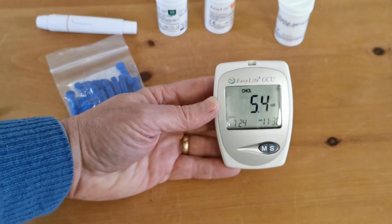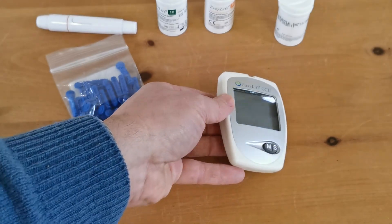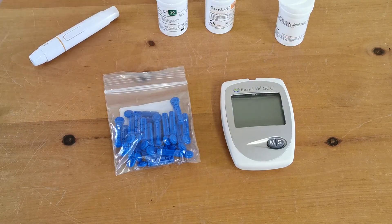So a very nice little onboard memory system built into this meter, which again is an additional plus feature if you're considering buying it in the first place. Okay, thank you.